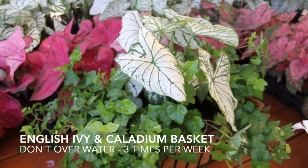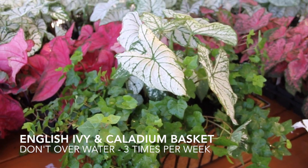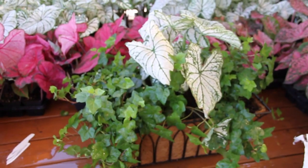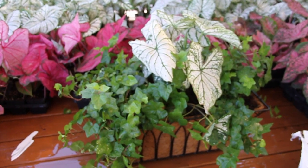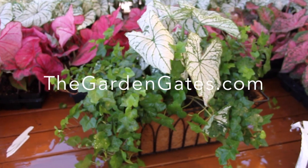You can see we've finished our English ivy and white Christmas caladium basket here — nice little cocoa liner. It's a perfect gift if you need a housewarming gift or something on the back patio. Just make sure that it doesn't get any afternoon sun, and you'll have tons of months and months of enjoyment. This is Chad Harris with TheGardenGates.com. Thank you.